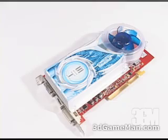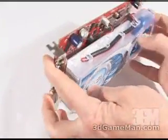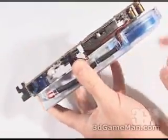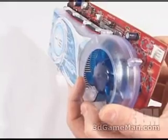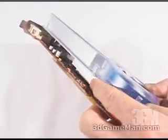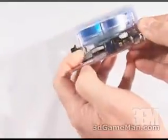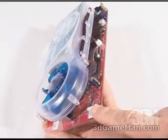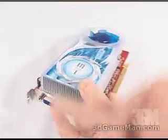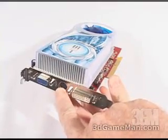Now let's have a closer look at the heat sink. It's all aluminum with many fins — you can probably see it better from this angle — and it comes in direct contact with the core. Also notice that the memory has RAM sinks. Here is the power cable connection, VGA, DVI, and video output connector.